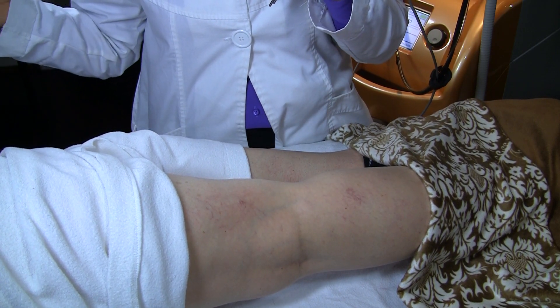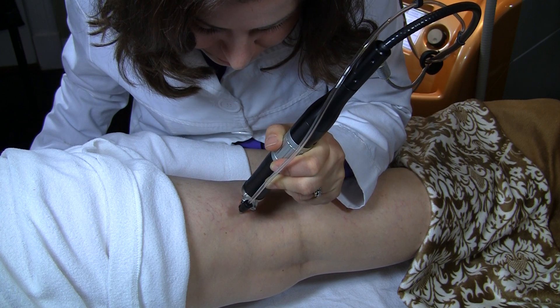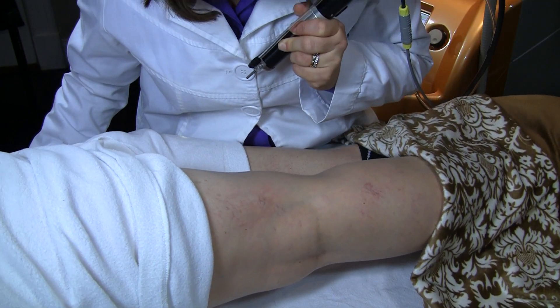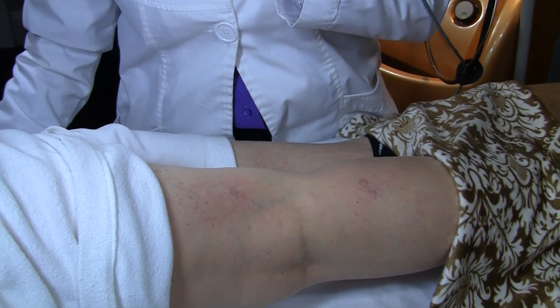For some people with worse veins, a second treatment may be required, and that is not unusual. This laser is a wonderful way to treat those unsightly veins that may be preventing you from wearing skirts, shorts, and even bathing suits during the summer.